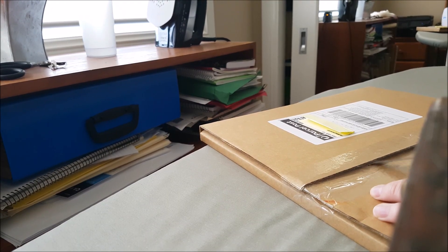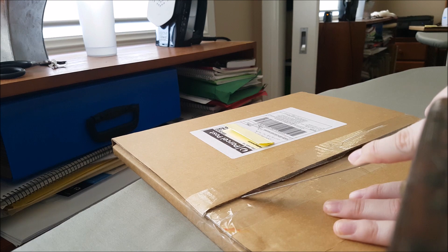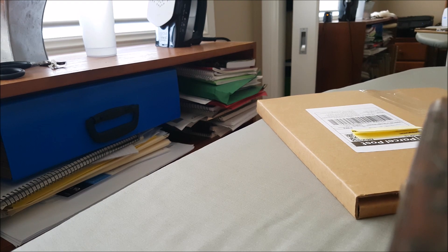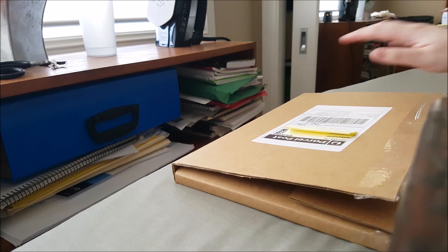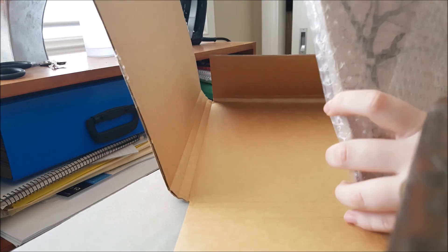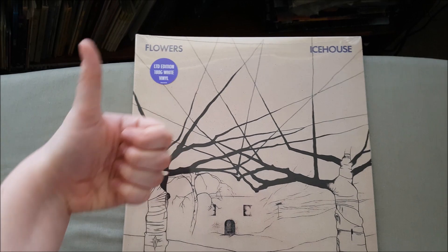I have to be very careful with the knife because I don't want to cut the cover or anything inside — you never know, even though it's got bubble wrap. Better to be safe than sorry. Now to turn it around — I think it's open. Here it is! I'm about to take it out of the box — and there it is: the Flowers special edition white vinyl.